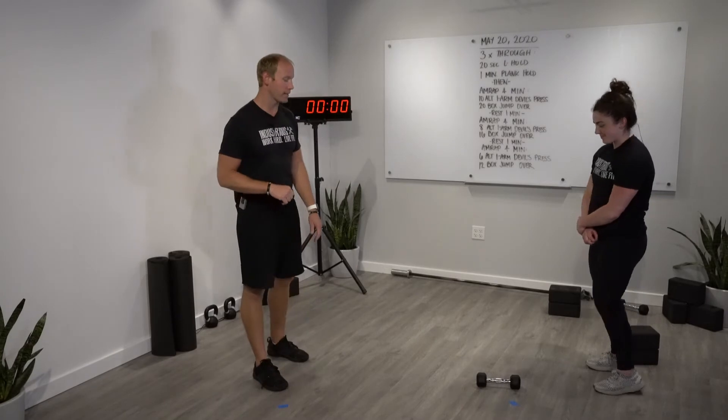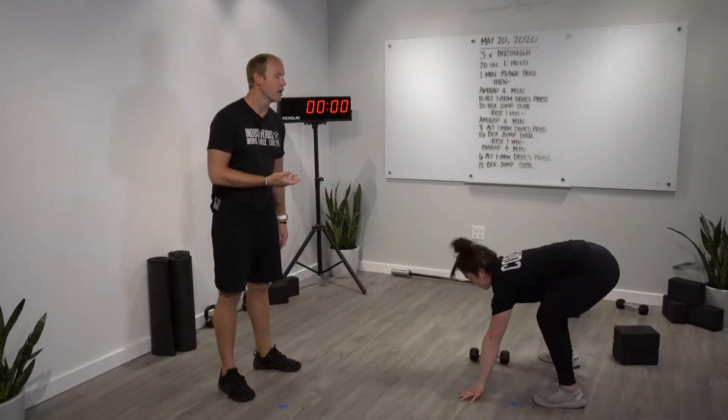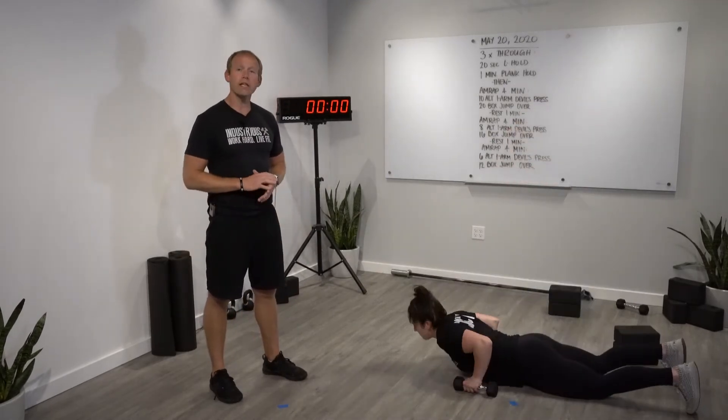Let's show you the devil's press and the box jump over. If you don't have an object, just do a burpee instead of the devil's press. On a devil's press, we're gonna do a burpee and then from here swing the object overhead.